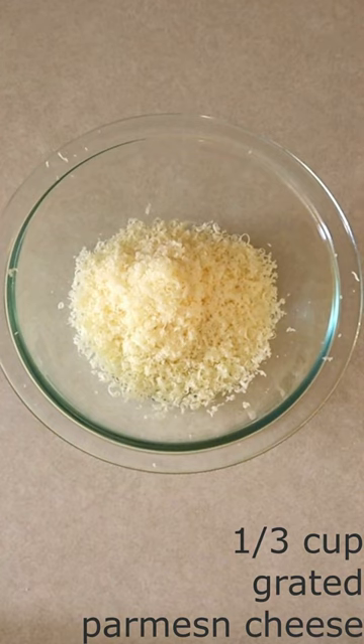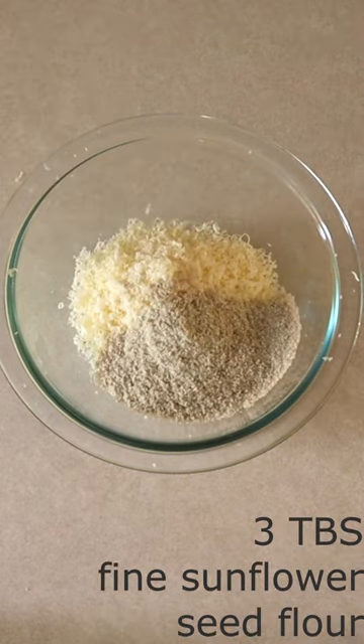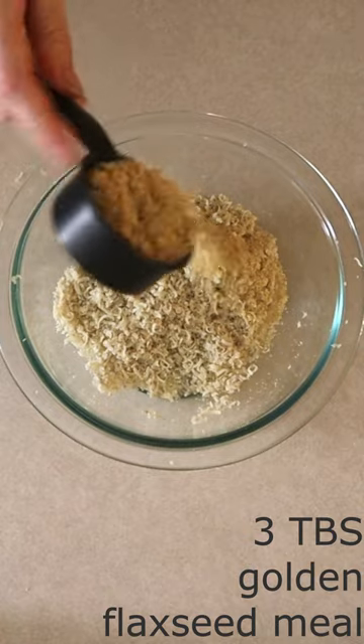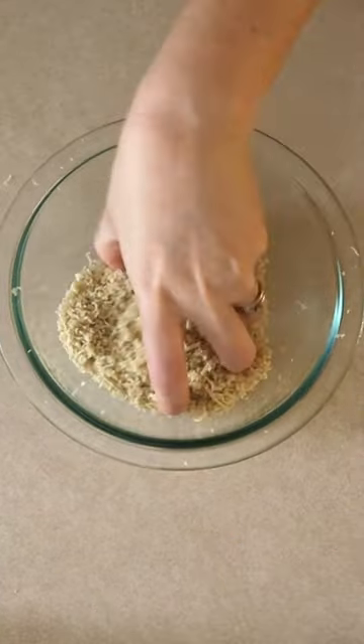Stir together one-third cup of freshly grated Parmesan cheese, three tablespoons of fine sunflower seed flour, and three tablespoons of golden flaxseed meal until fully combined.